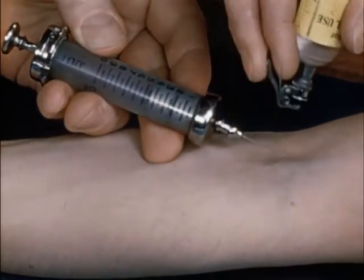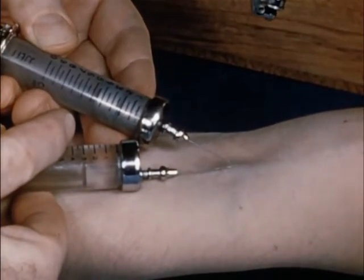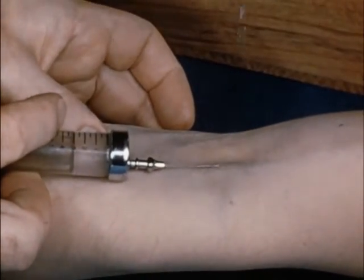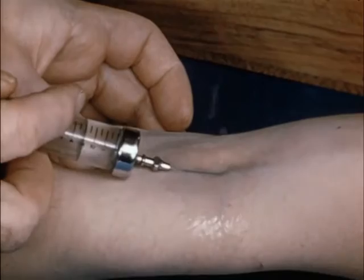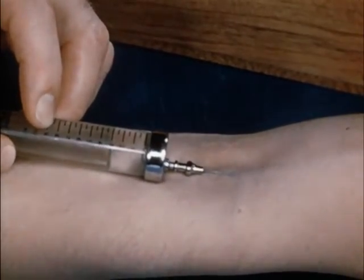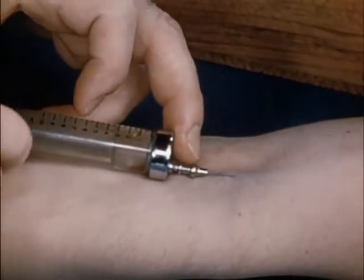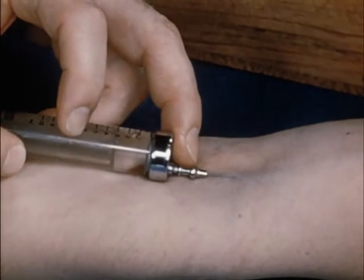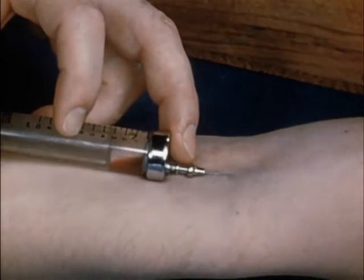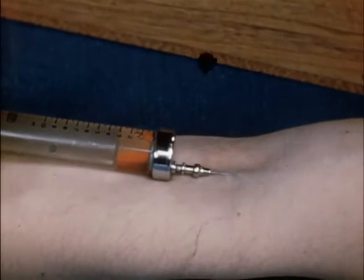The needle cannot be aligned with the vein as it could were an eccentric nozzle used. This disadvantage increases when attempting to enter a small or mobile vein. The greatest disadvantage of both syringes, however, is the difficulty of checking the intravenous position at any moment during the injection. It is essential for safety to be able to confirm this position by free withdrawal of blood from the vein. Here, as can be seen, after each successive withdrawal, greater quantities of blood cloud the solution, obscure the reading and cause further delay.